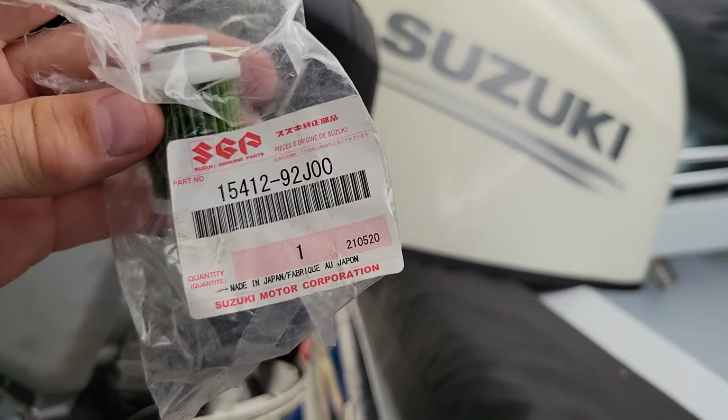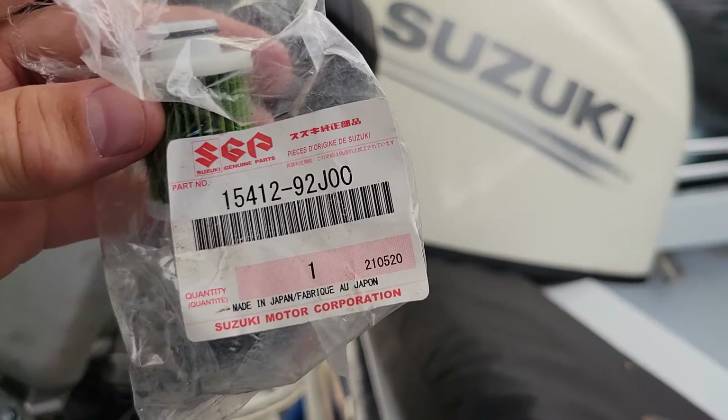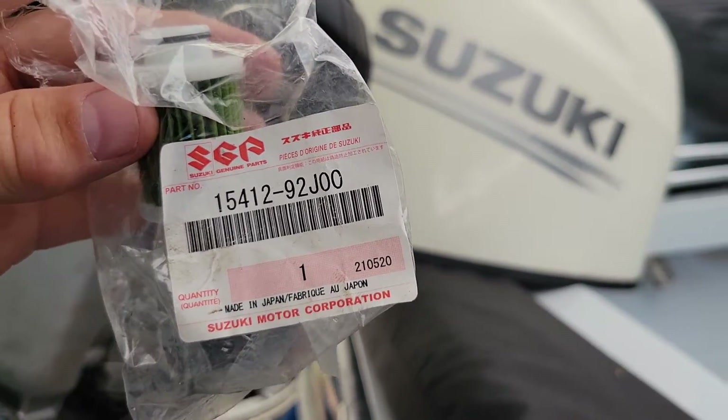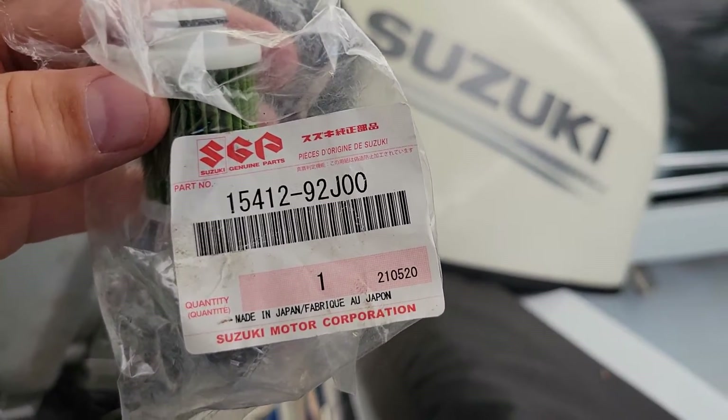Installing a fuel filter on the engine just underneath the cowling of a Suzuki DF140A. The part number is 15412-92J-00. I got this on Amazon, fairly cheap.